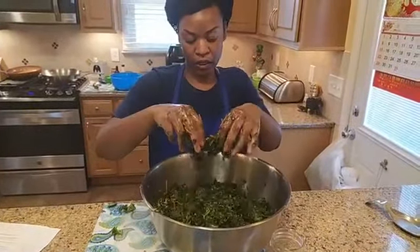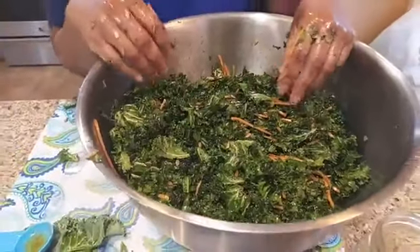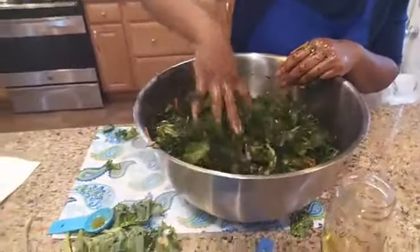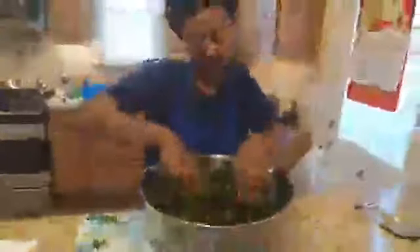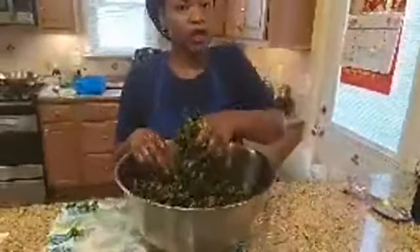Our kale salad is done! You can also add cranberries, craisins, or dried blueberries in here — I pretty much throw everything into kale salad.